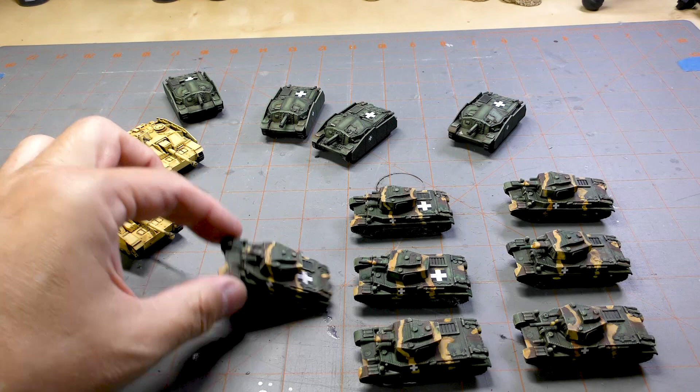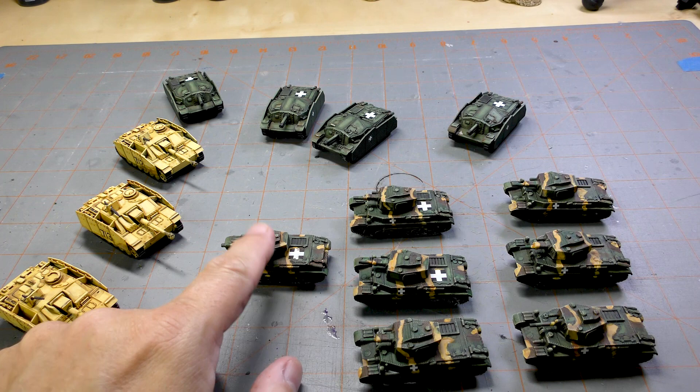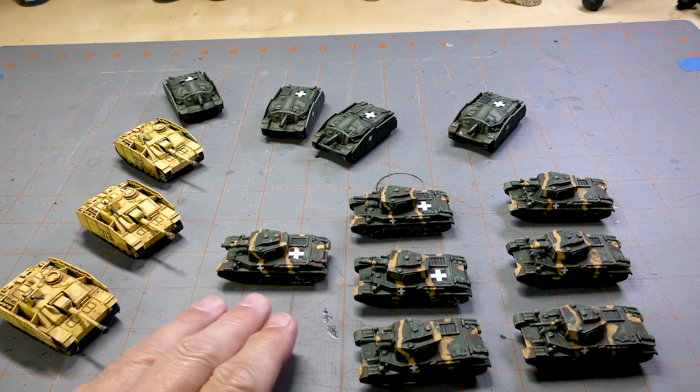I built basically two platoons of these and an HQ. I know the HQ can have two tank units, but for now I just did one, so I have seven of those.